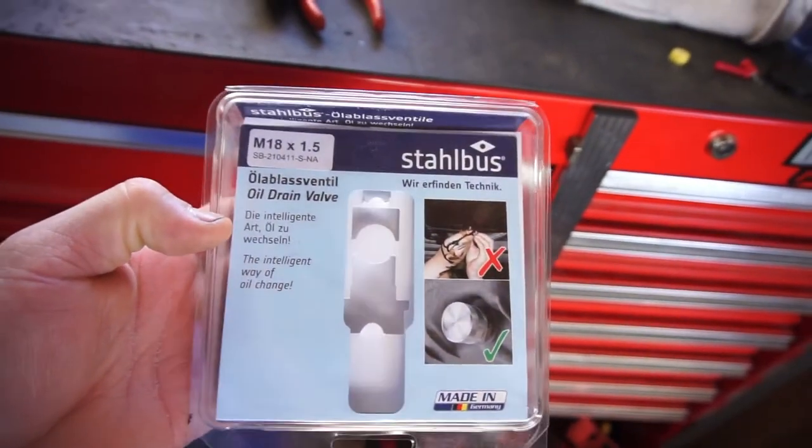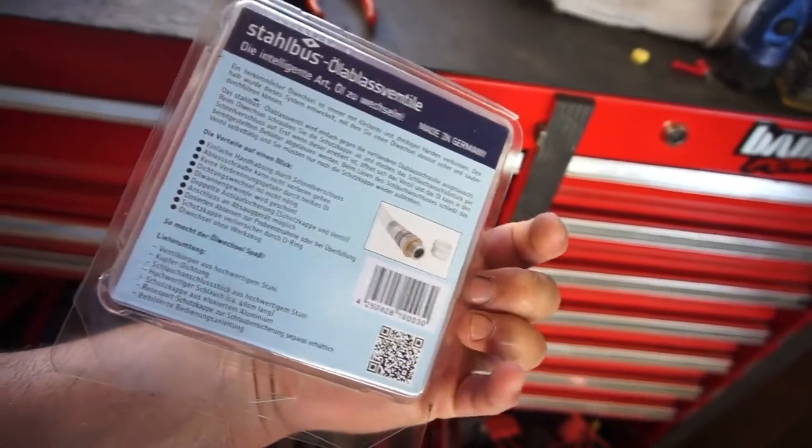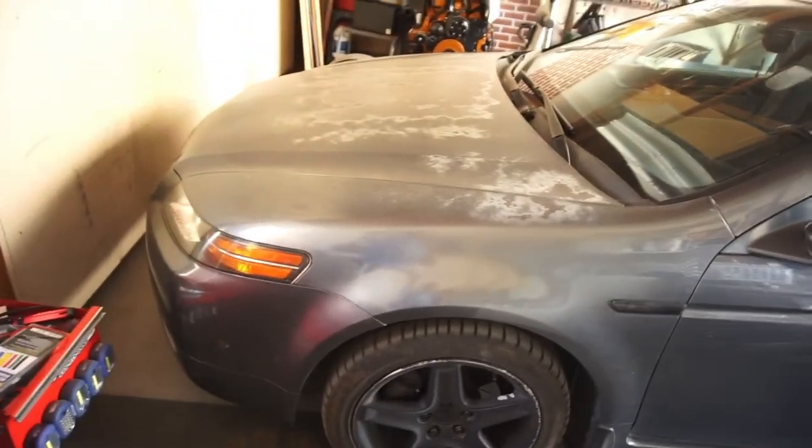Alright guys, like always subscribe. Get to 2,000 subscribers and you get to win whatever size you want of this Stall Bus oil drain valve. It's a really neat little invention - I got one on my Audi and I got one on my Dodge. I'll probably order one for the wife's car but her car goes like two years before it needs an oil change so it's not really practical for her. Go find that giveaway video in the playlist under giveaways, subscribe, and comment what size you need.